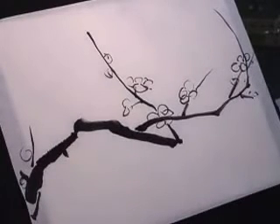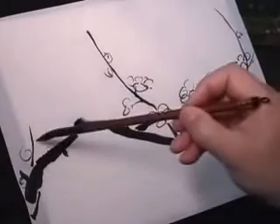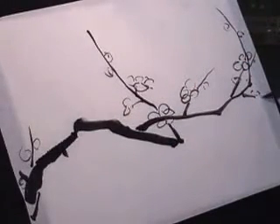I would suggest not to do too many flowers, because plum blossoms are very sparse — not like cherries. That's the beauty of that.